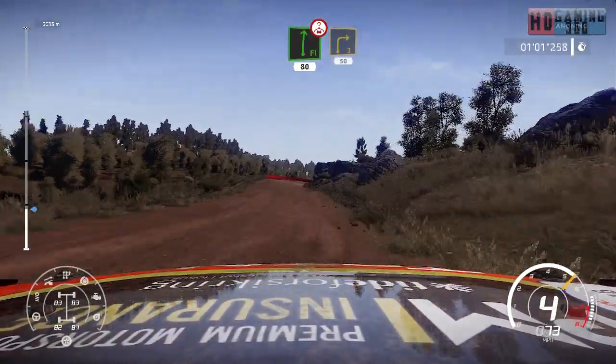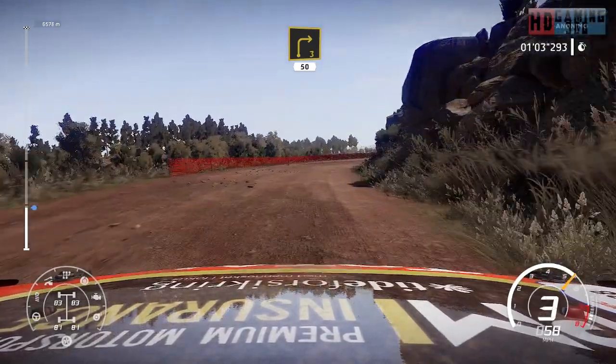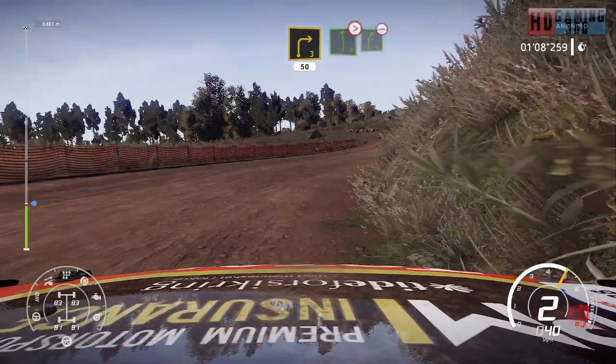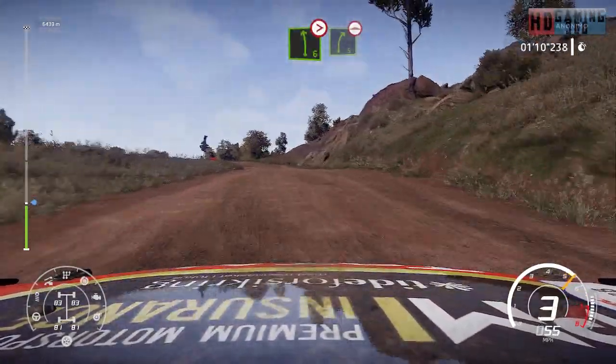Right 3, long, 50. Left 6, medium, tightens 5, into right 5, bumpy.